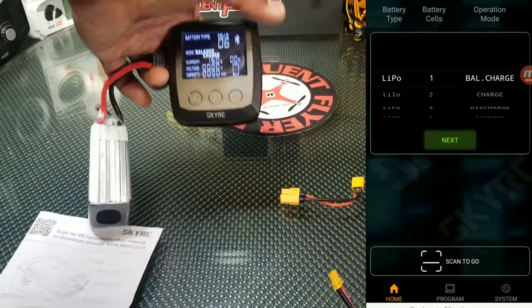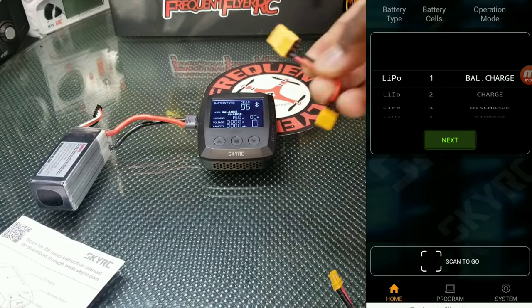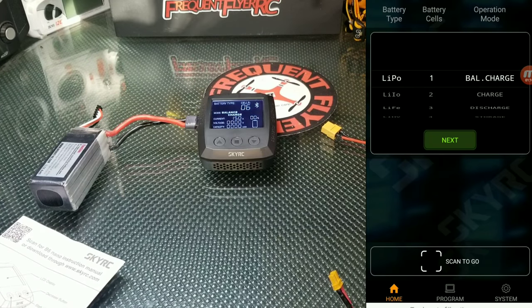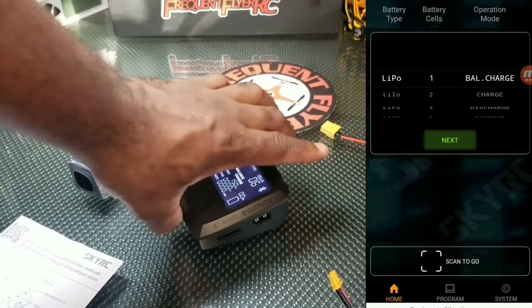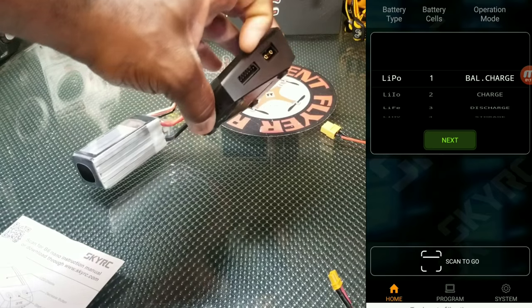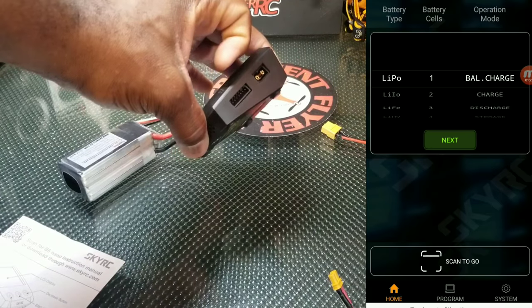The charger doesn't come with anything other than the battery charger itself, but if you get one of these XT60 to XT30 adapters you can use it for XT30 batteries. It has ports on this side — you can plug in an XT60 connection, and you can plug in the balance leads on this side here.